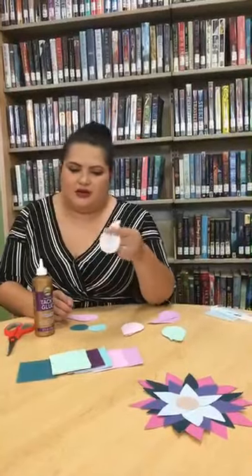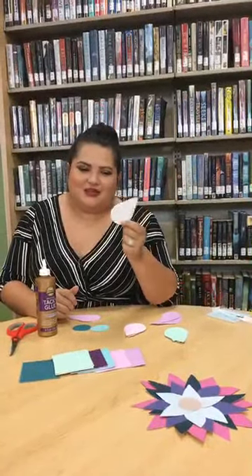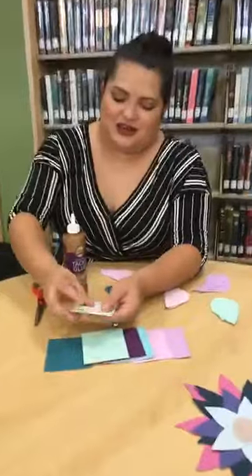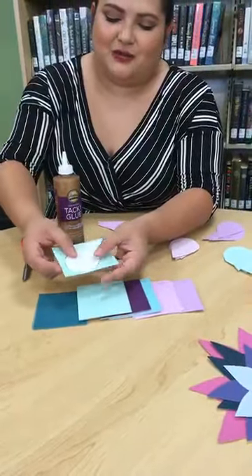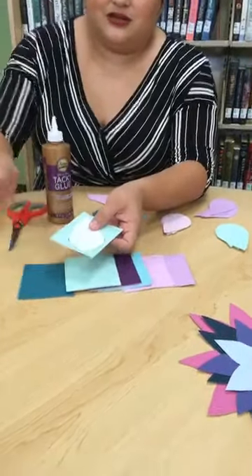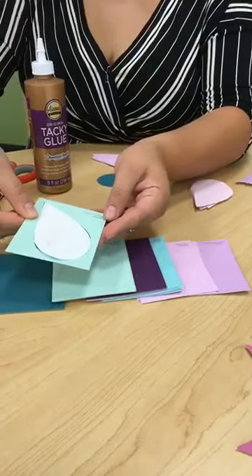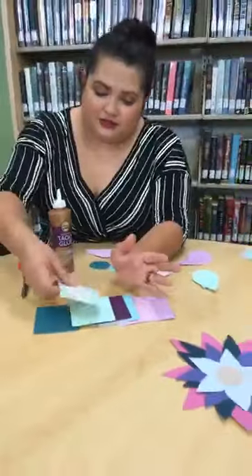I put the template in the kit — it's literally just a petal shape — but you can make your own if you want. Notice that if you try placing it one way it's going to be too big, so put it sideways and it should fit better, making it easier to cut.